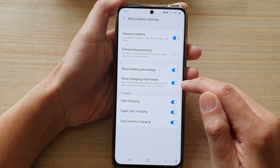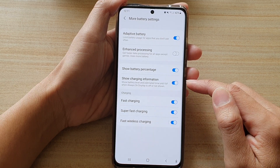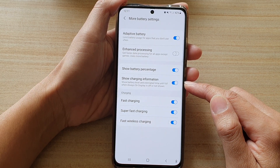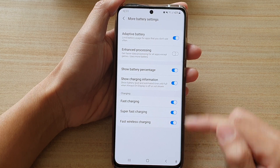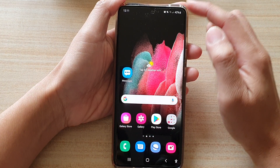Tap on the show charging information switch to turn it on or turn it off. If this switch is on, it can show battery level and estimated time until full when always on display is off or not shown. Finally, you can tap on the home key to go back to your home screen.